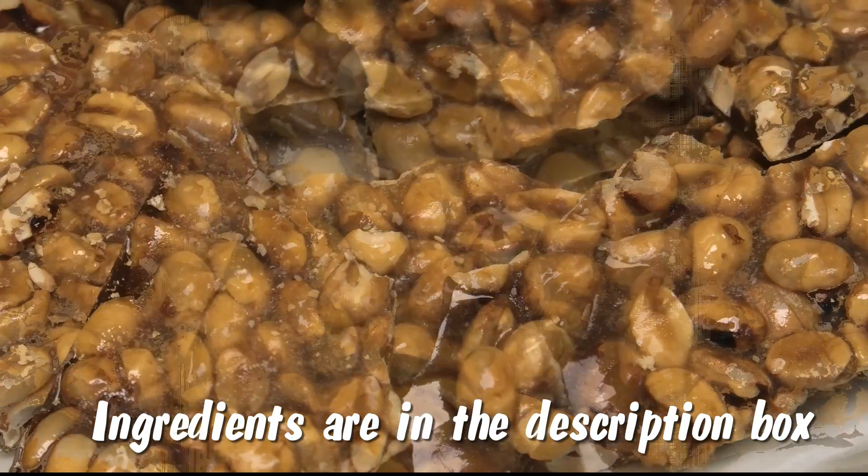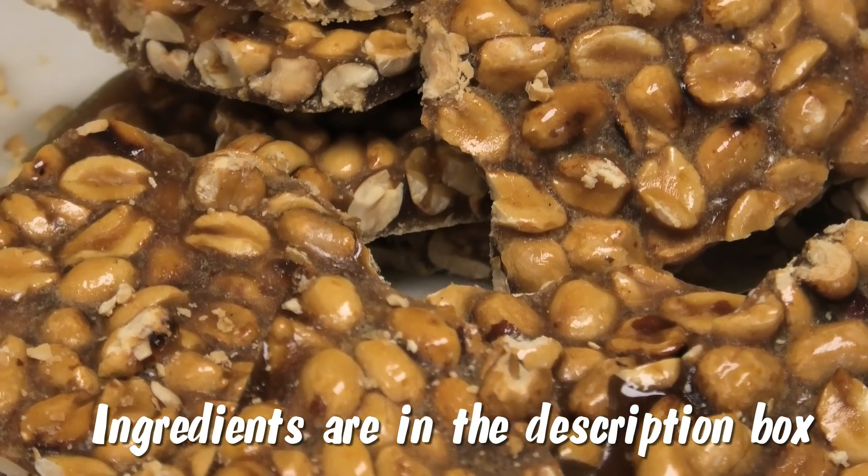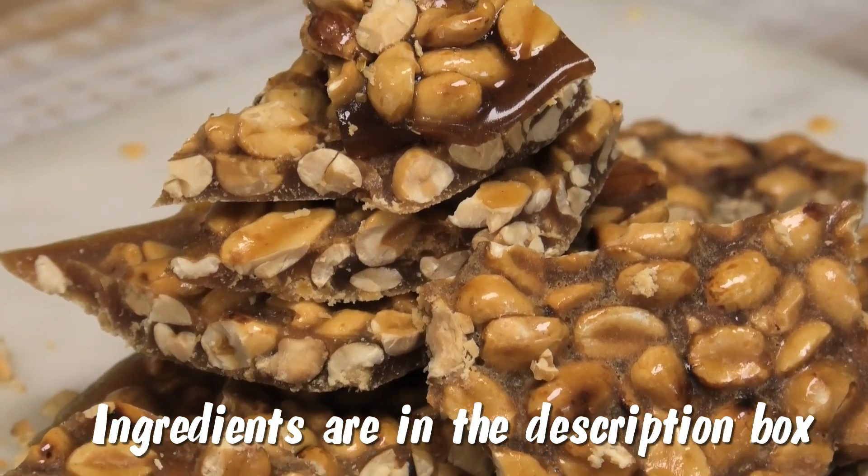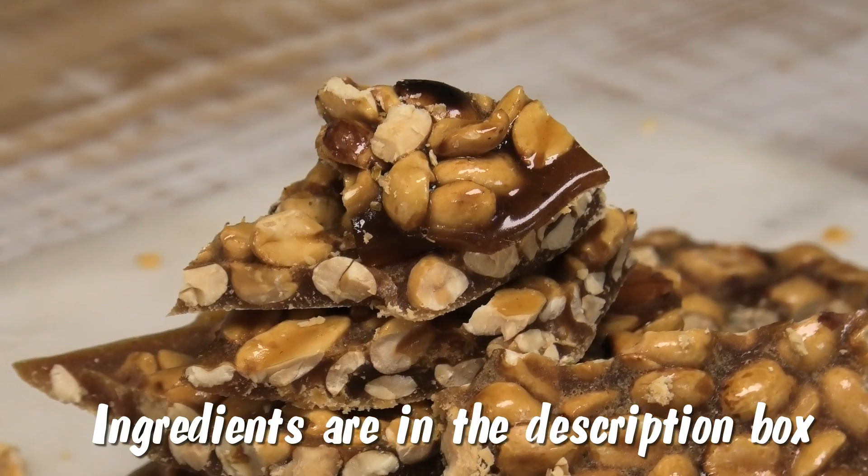Hi guys, and welcome back to my channel. In today's video I'm sharing with you all a nut cake or a peanut brittle. If you'd like to see how to make this easy recipe, keep watching.